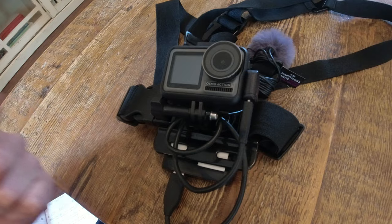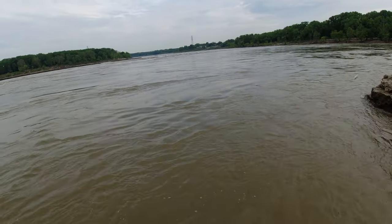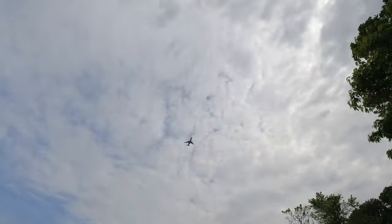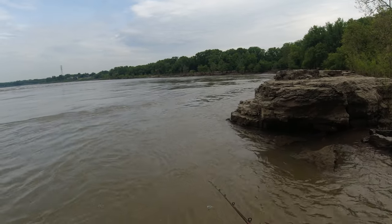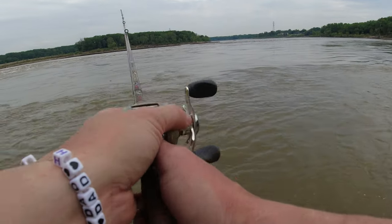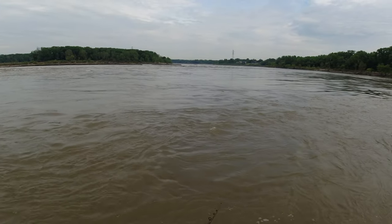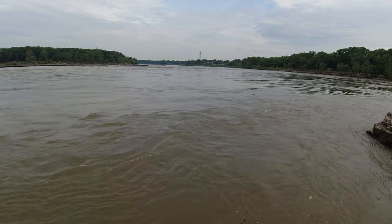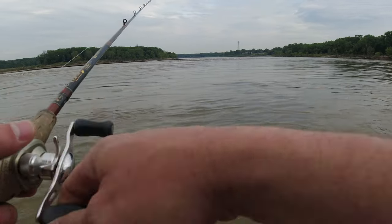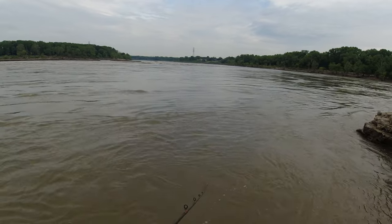Now I'm going to show you how the audio sounds with the lav mic and without the lav mic. I'm out here fishing at Fallsley, Ohio. There's an airplane flying over right now, so I want to demonstrate how the audio sounds. Right now I have the external audio adapter on with the lav mic — this is what it sounds like. And on the other side, this is with the external audio disconnected, coming through the stock audio on the camera.